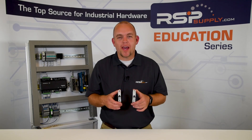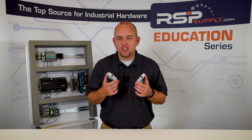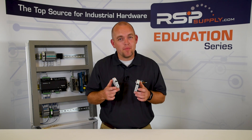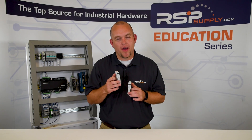Here you can see we have two circuit breakers. They seemingly look identical — both the same size, shape, and color. Are they the same? They are not the same. They function very, very differently and we're going to talk about that.